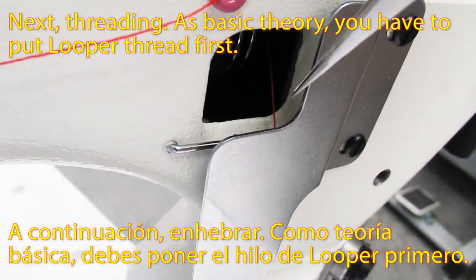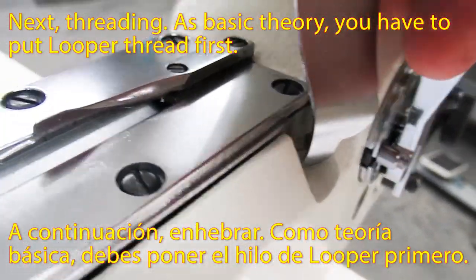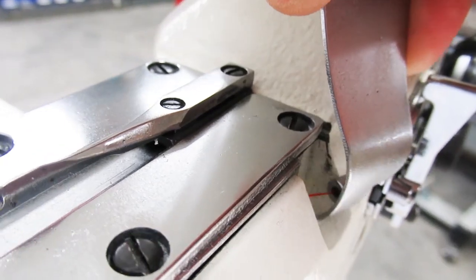Next, threading. As basic theory, you have to put the looper thread first.